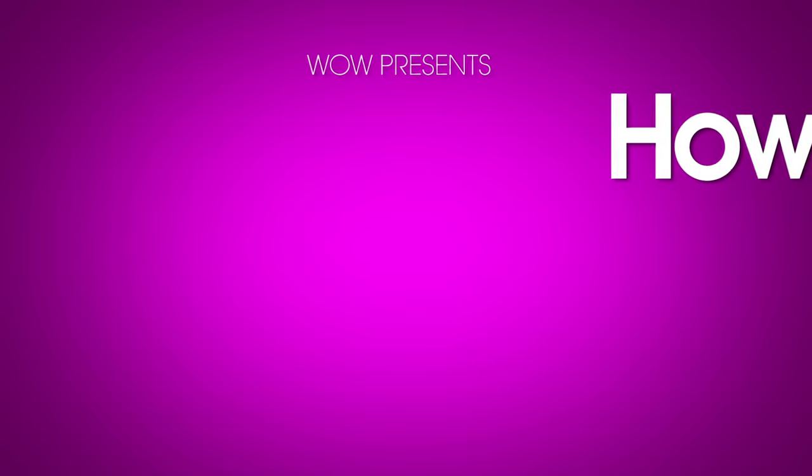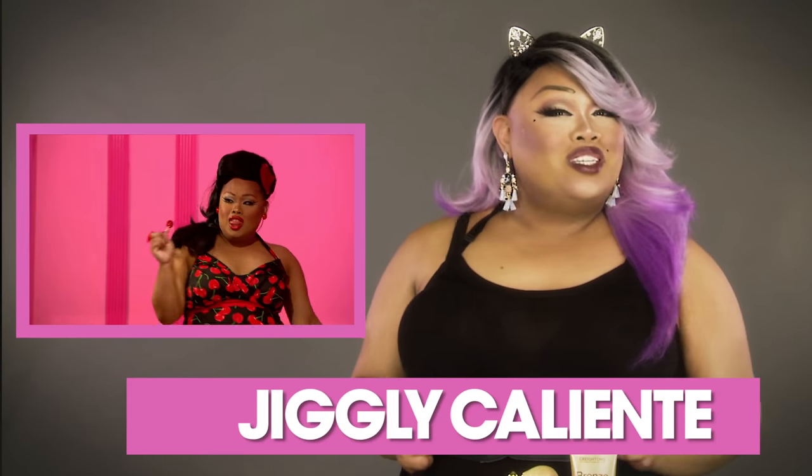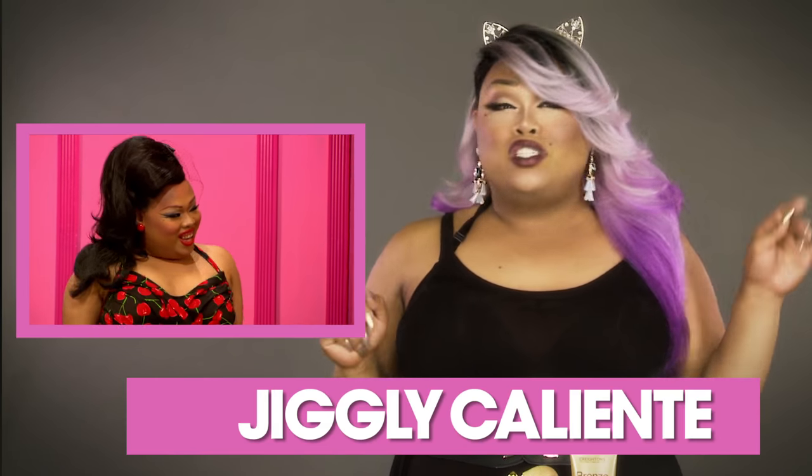They don't know that though. Hey guys, what's up? It's your girl Jiggly Caliente of Season 4 of RuPaul's Drag Race. And today I'm going to show you guys how to bronze up your skin.